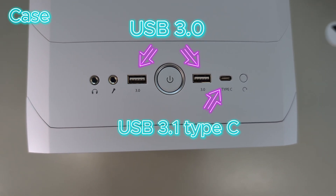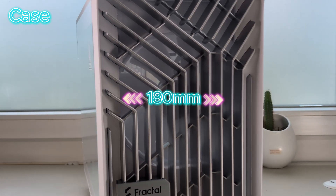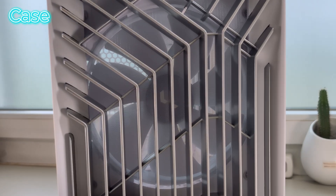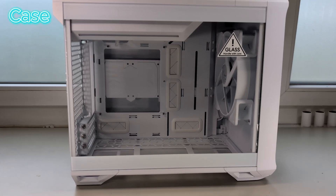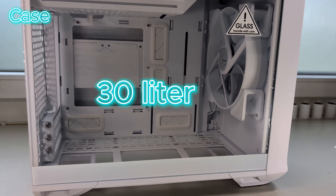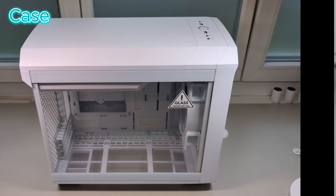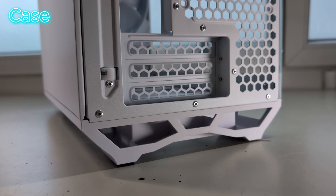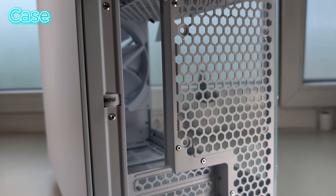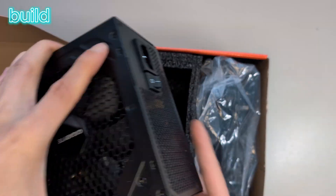Also in the front there is this massive 180mm fan that can also look like a rainbow tornado if you like that. The case has a volume of about 30 liters, so it's not the smallest ITX case but still smaller than most regular gaming rigs. The build quality of the case is very good.